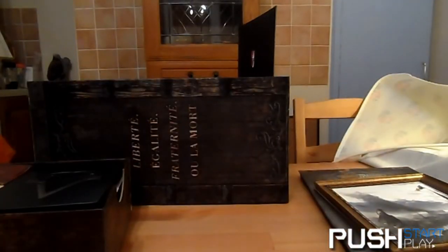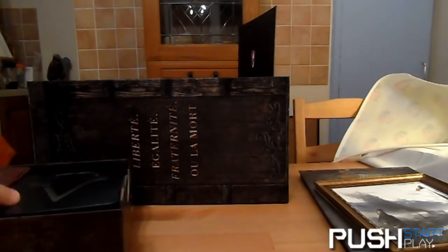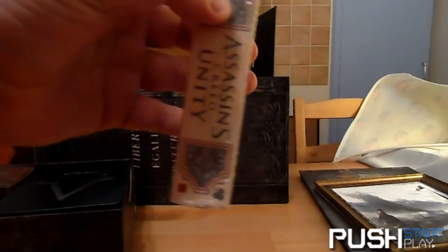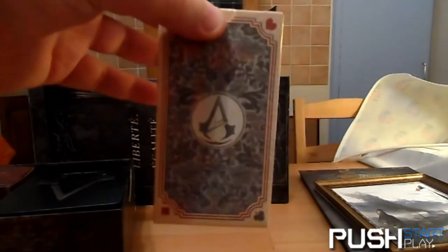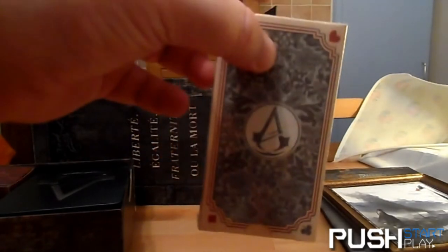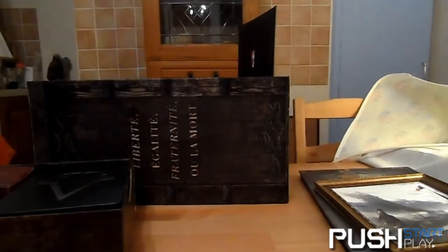There is also a pack of cards — I know it might displease some but I do not want to open them. They're basically a standard pack of playing cards with Assassin's Creed characters on the front and back.